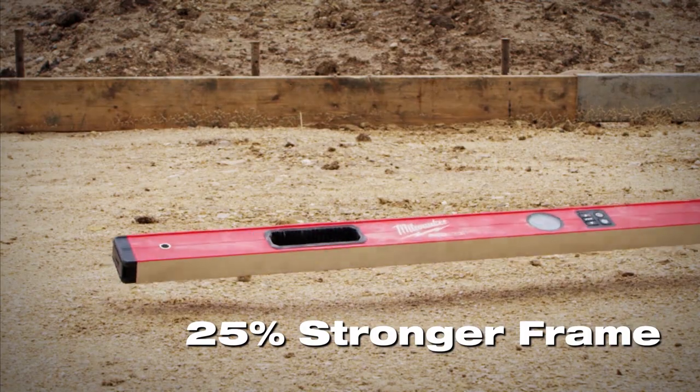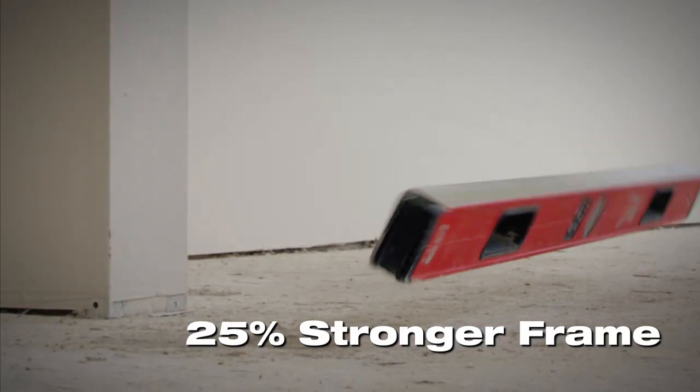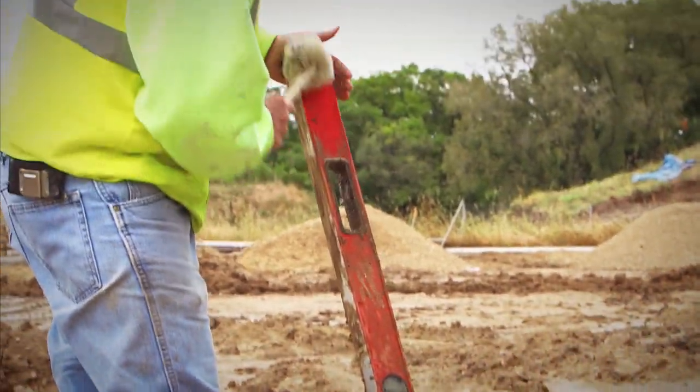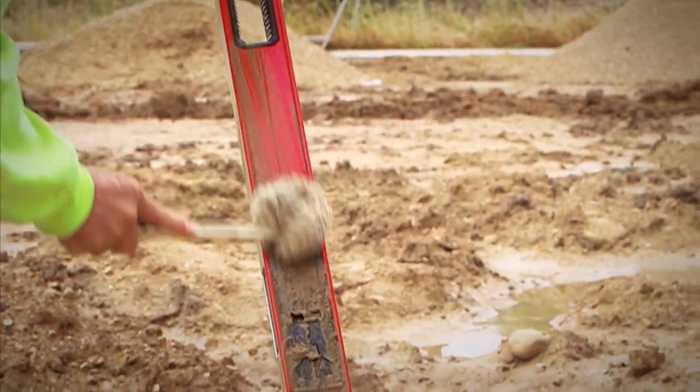RedStick Digital Levels are built with a stronger frame to protect their digital accuracy and high-resolution displays. An IP65 rating ensures these tools can stand up to the harshest jobsite conditions.